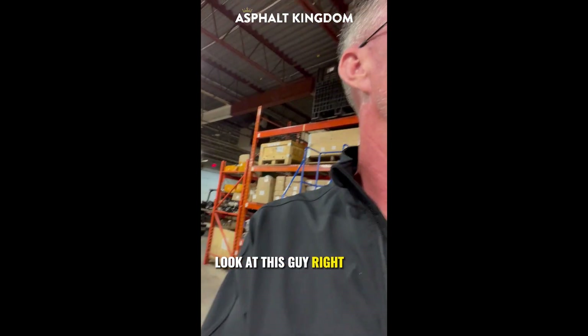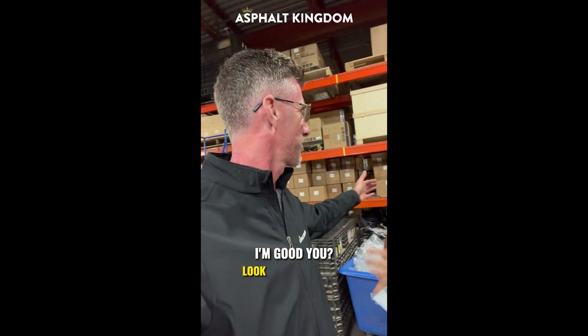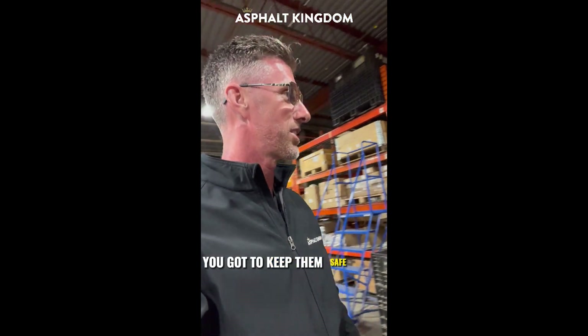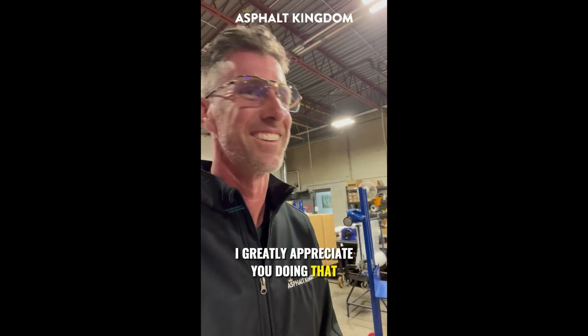Look at this guy right here — we've got somebody special over here. Look what I got on my feet. You've got flip-ons — you've got to keep them safe, right? Don't lose those toes. I greatly appreciate you doing that.